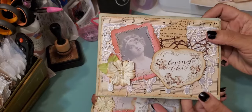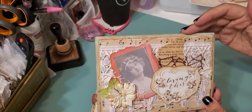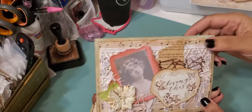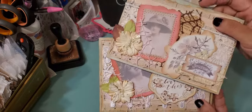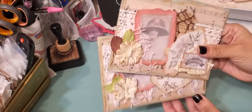They're the same envelopes, so they're similar but different. This is the other one — started out the same way, just the image is different and some of the embellishments are different, but it's basically the same process. I think they came out really cute. You can see the layering there.